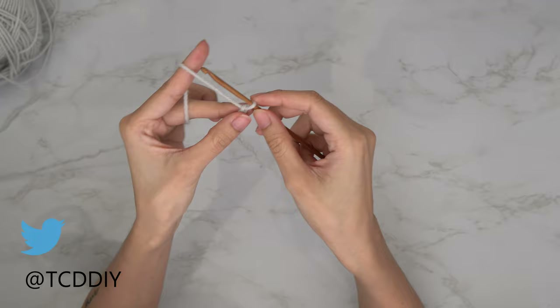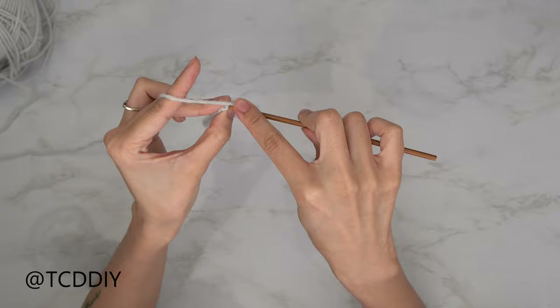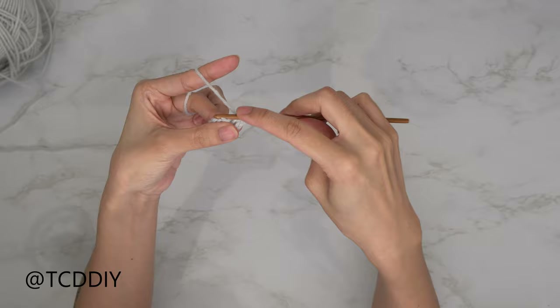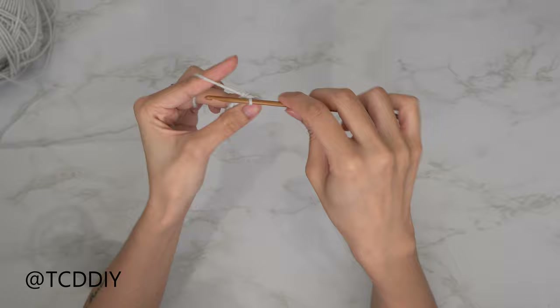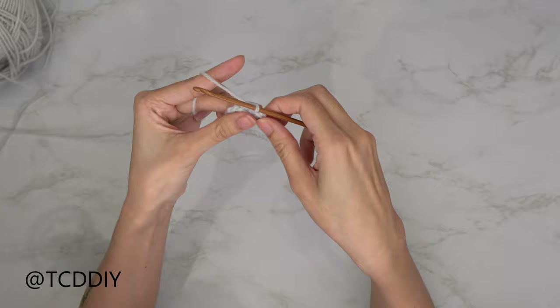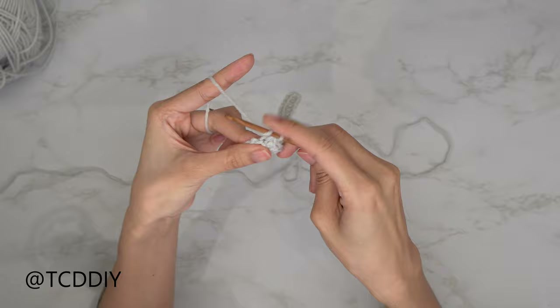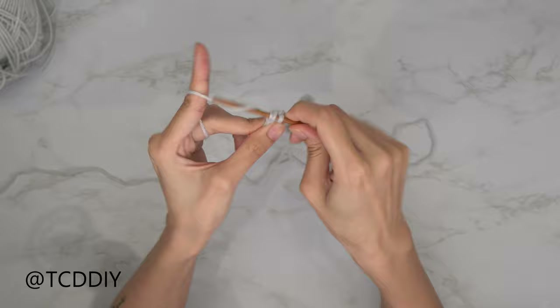Now that we have our chain, we're going to block off that last chain and do a chain up of two — that counts as a half double crochet. From here, prepare for a half double crochet then insert your hook into that blocked-off chain, or the third chain from your hook. Continue HDCs all the way down, leaving the last chain for an increase. For our increase, put one half double crochet into that last chain, and then one more into that same chain. Once finished, do a chain up of two.